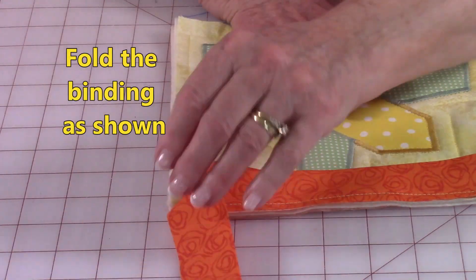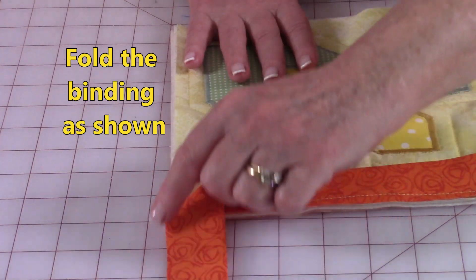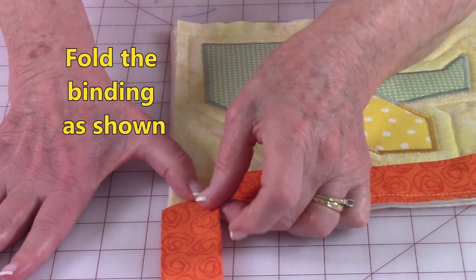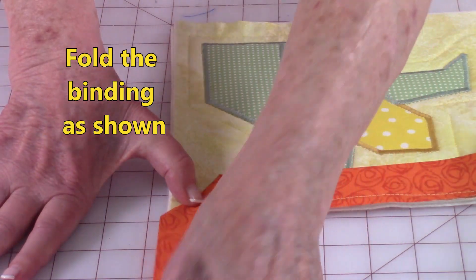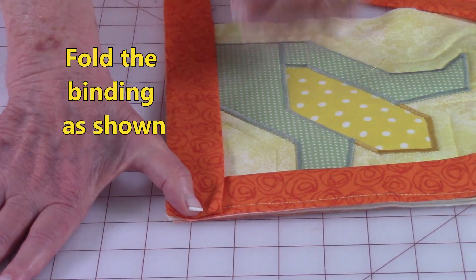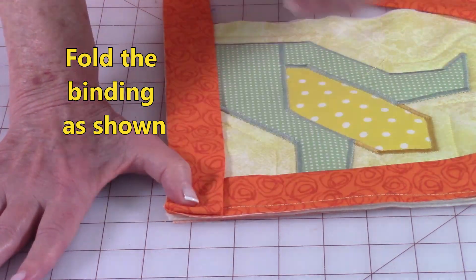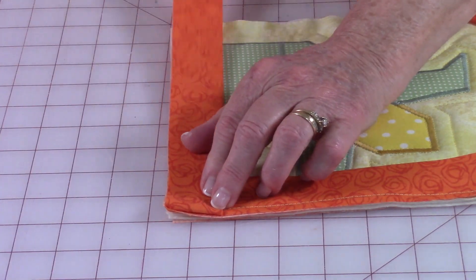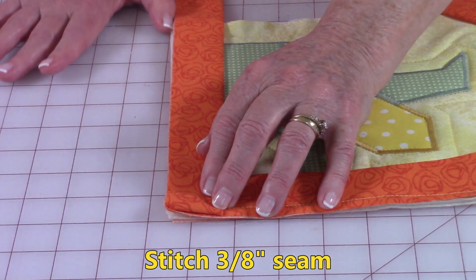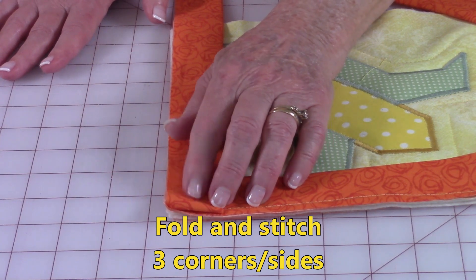Pull the binding strip out this way so that this edge is even with the other. Place your finger or thumb to hold it in place, then pull it back to where you have a fold that looks like that. Place a pin there to hold it, put it under your presser foot, and starting from this folded edge, stitch three eighths of an inch away from the edge. Do your next two corners the same way.